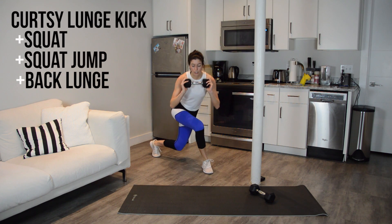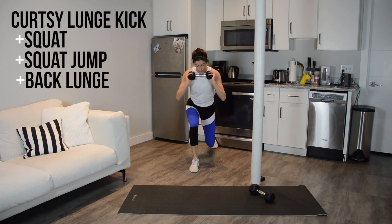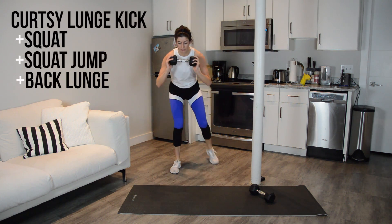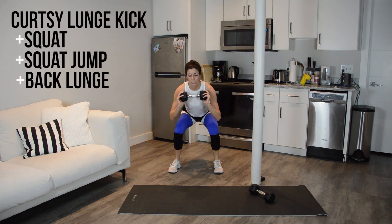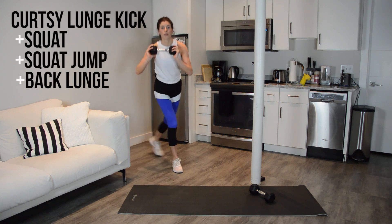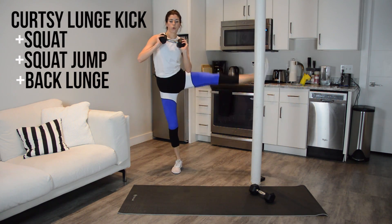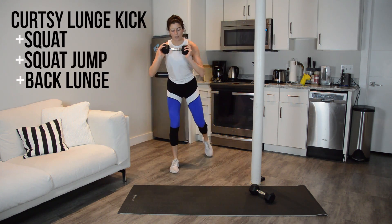Curtsy, kick. Curtsy, center squat, jump, back lunge. Get low in that back lunge — I don't want you to hit your knee on the floor, of course, but do get it pretty low. 15 seconds to go, you can do it.